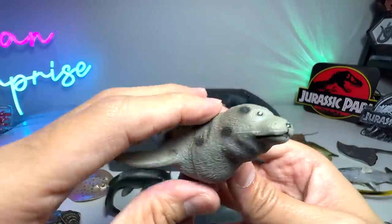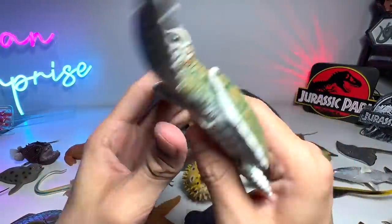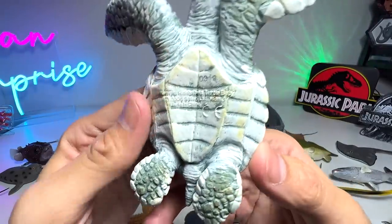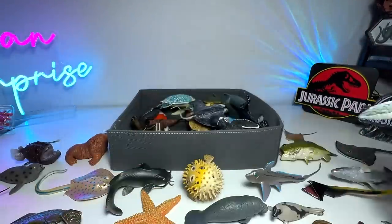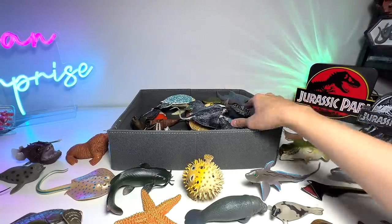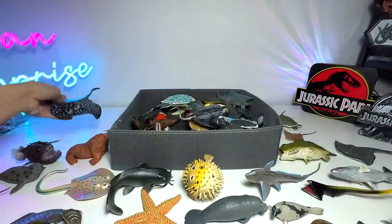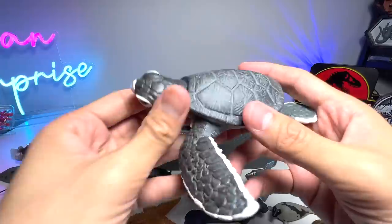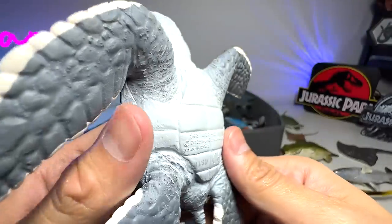Another spotted seal right here. Sea Turtle Baby. And this one, to be exact, it's a Kemp's Ridley Sea Turtle Baby — really adorable looking. Marble Ray. And this one is a Sea Turtle Baby; I suppose this is like a generic sea turtle.